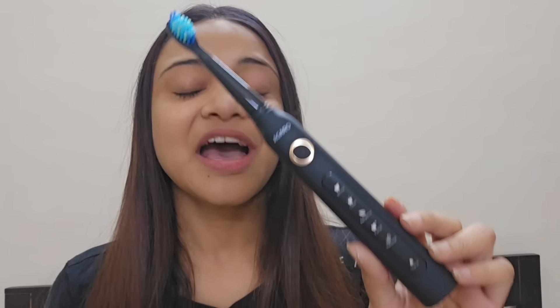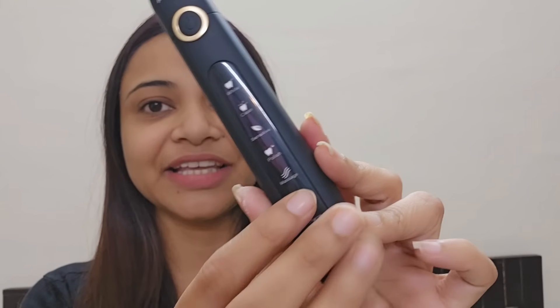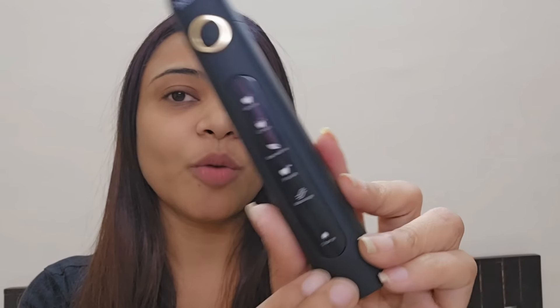Wow, guys — amazing! I loved brushing with this Agaro toothbrush. The yellow stains and buildup were completely removed because there are so many rotations. You just love brushing with this one — you don't need to do any effort. You just keep it onto your teeth and it brushes for you. It's great for brushing your gums too. You have options like whitening, cleaning, sensitive, polishing, and massage — you can try all these.